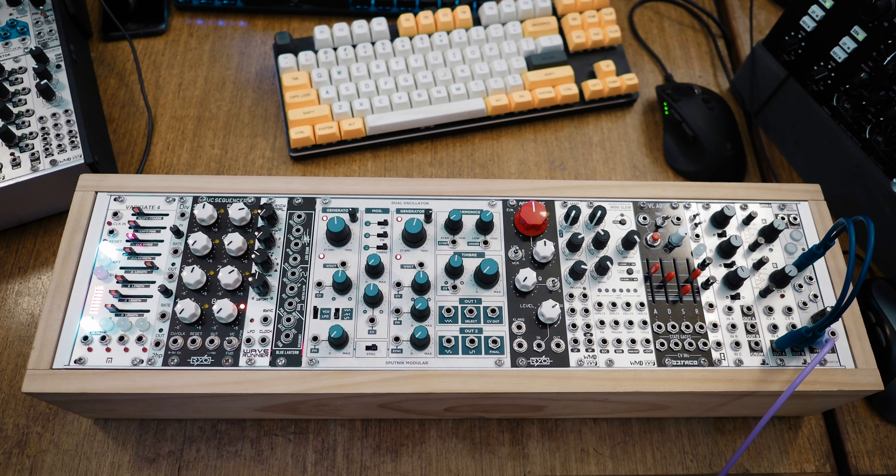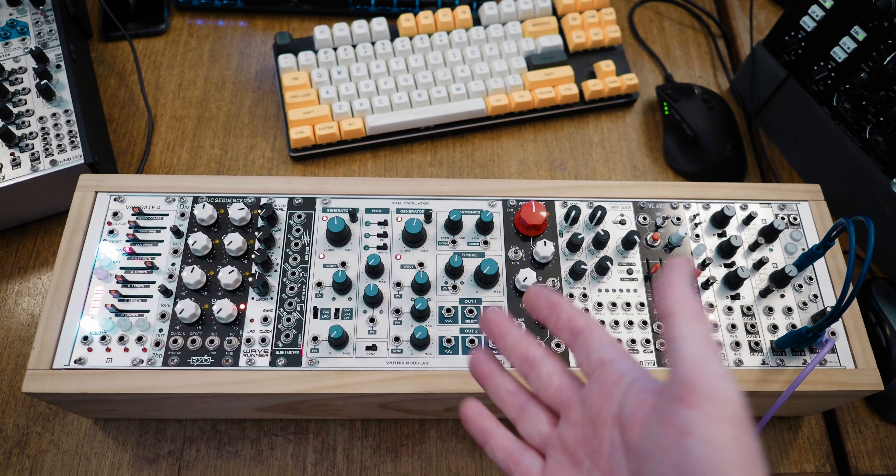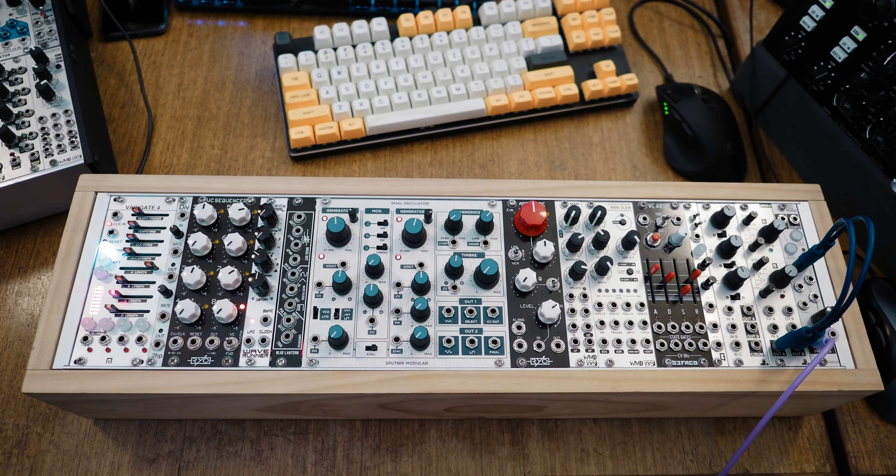It's made up of independent voltage control sequencer and gate sequencer, one LFO, a noise source, a couple of oscillators, a couple of filters, three envelopes — I love envelopes — attenuation and attenuversion, and a couple of VCAs.